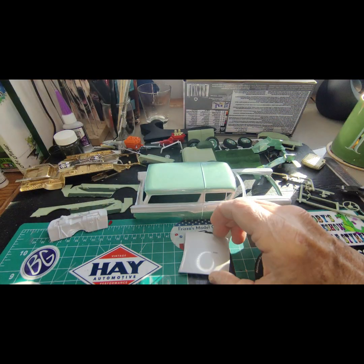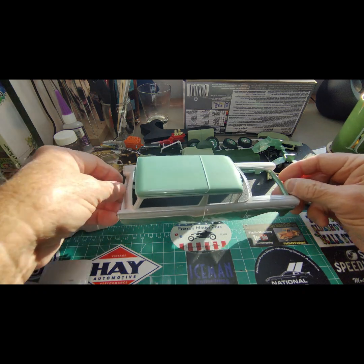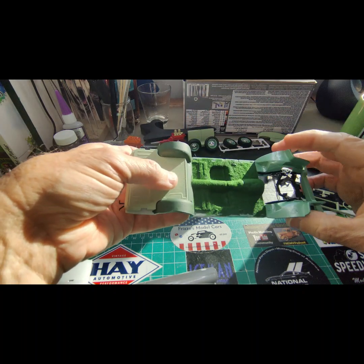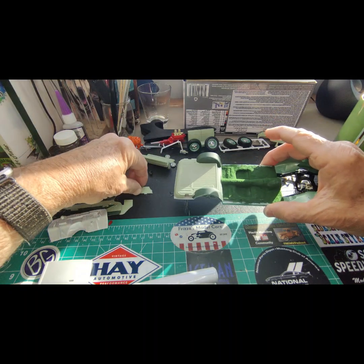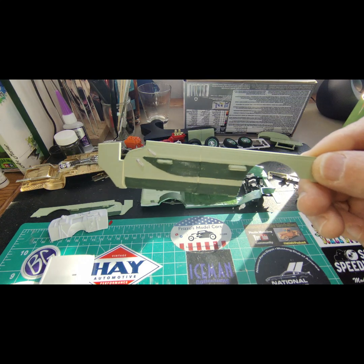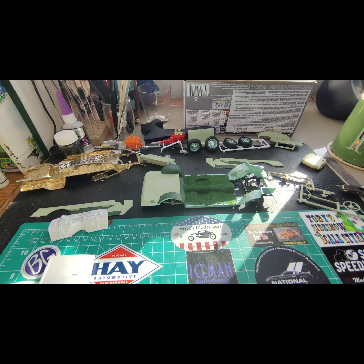I still need to do bare metal foil and the insert decal and the side stripe. I also got the interior flocked for the most part; I still have to do around the back wheel wells. This part here I'm going to paint light gray. As you can see, the door cards are in a two-tone green motif — the deep green is XF-26 and the lighter green is XF-21.